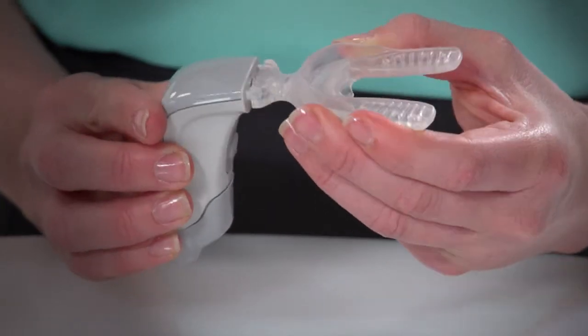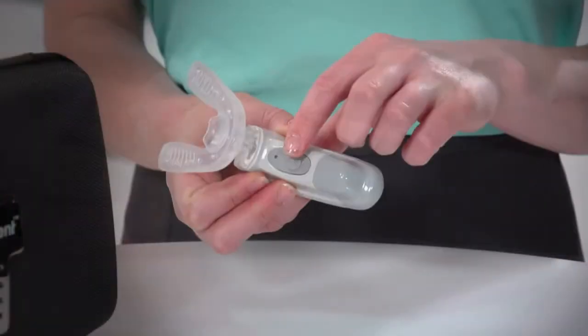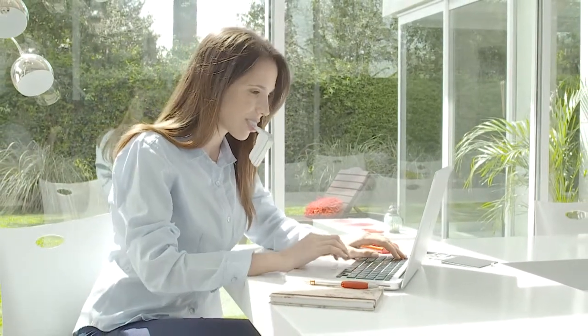Insert the mouthpiece fully into the activator, then press the power button. Once activated, gently bite down on the mouthpiece with just enough force to keep it in place. Avoid biting forcibly on the mouthpiece as that could cause excessive wear.